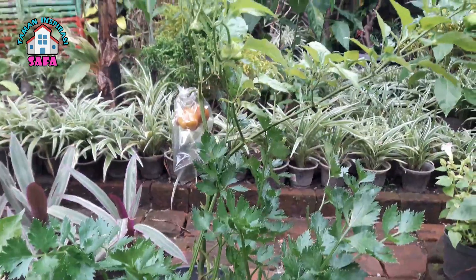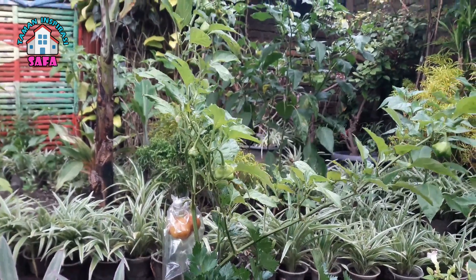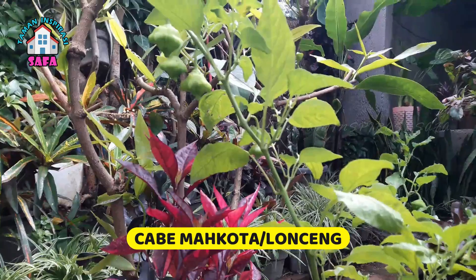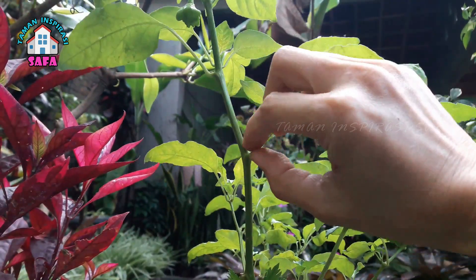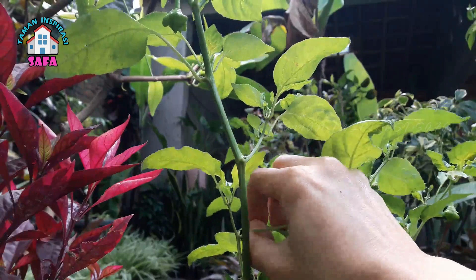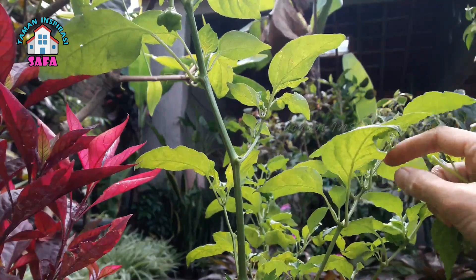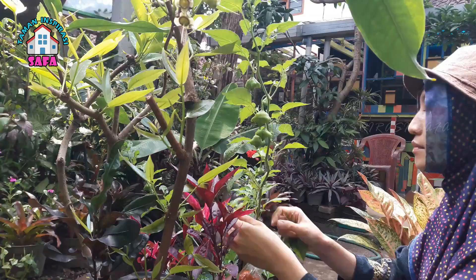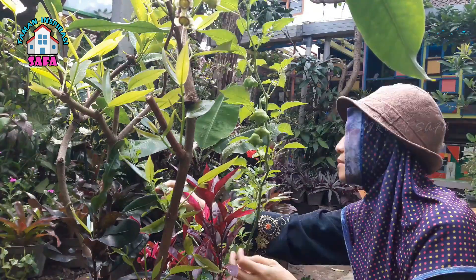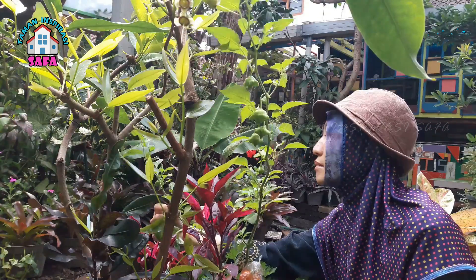Salah satu jenis cabai yang kami tanam adalah jenis yang baru kami tanam, yakni cabai lonceng. Ada juga yang menyebutnya bishop crown, ada juga yang menyebutnya cabai mahkota. Sebenarnya ini adalah cabai tanaman hias tapi bisa juga dikonsumsi. Ini adalah yang pertama kalinya kami menanam cabai lonceng ini, dan dalam satu pot ini juga tumbuh tanaman seledri.